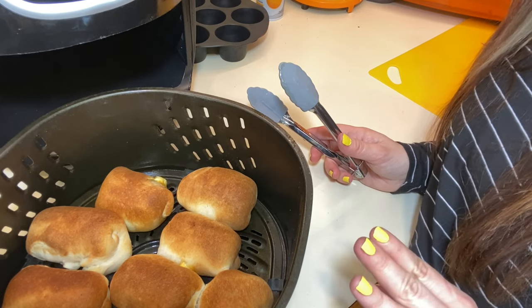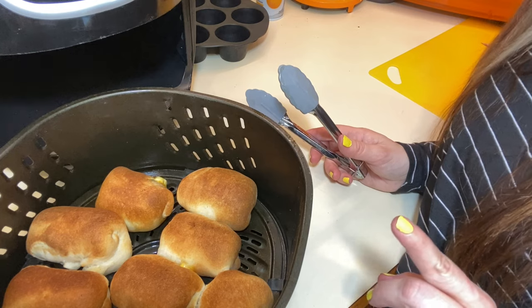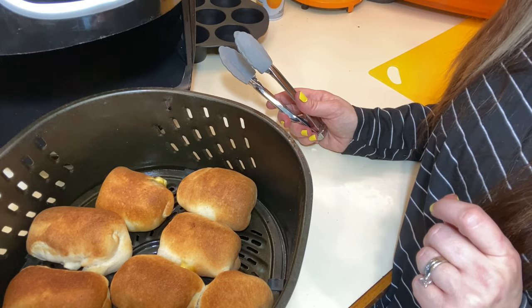Keep track of your heat time when you do back-to-back cooking, because the second batch always cooks faster. I'm going to plate these up, cut them, show you what they look like, and then try them out and let you know how they taste.